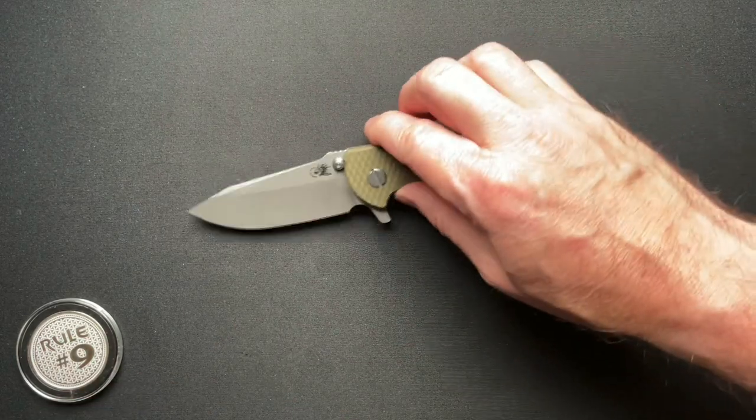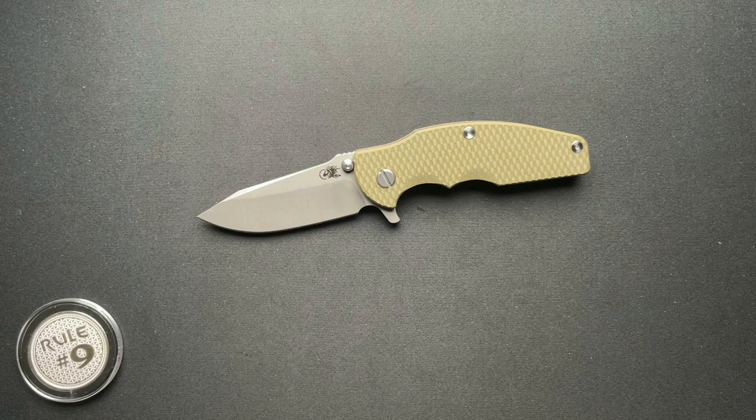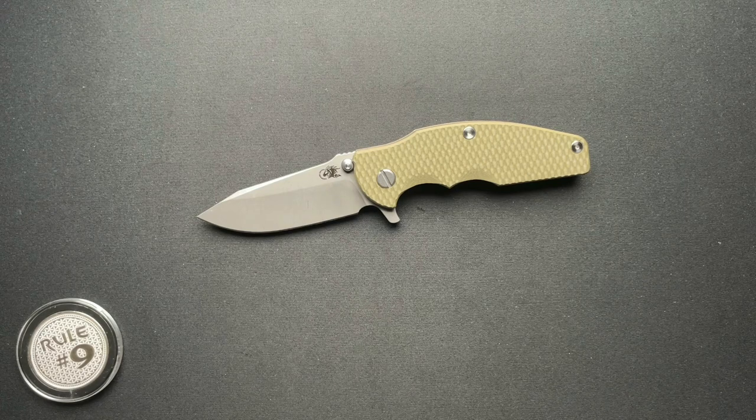A couple of size comparisons — very cool knife. Go check out Wild About Sporting Goods website; there will be a link down below. And again, thanks a lot for watching. I do appreciate it. Have a great day. We'll see you tomorrow.